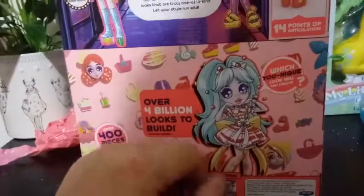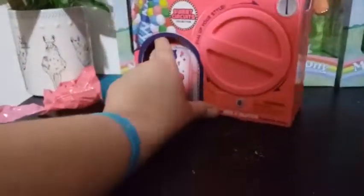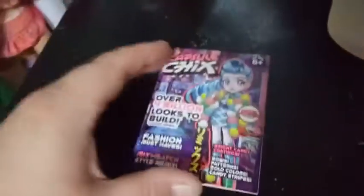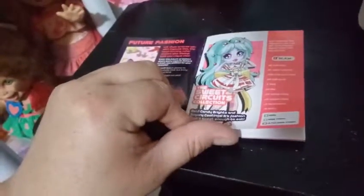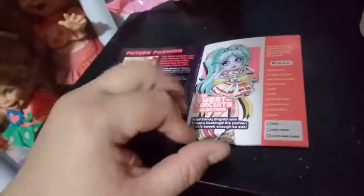It says 'which unique look will you create?' — here's another piece of artwork. So let's just get into it, guys. We're going to pull this tab right here, and that pulls open, and then we're going to get our little magazine. This magazine is exclusive to this collection — it's basically the checklist. It tells you the future fashion. This is the Sweet Circus Collection: bold candy brights and sugary coatings — it's fashion that's sweet enough to eat. So I guess it's all kind of based on food.